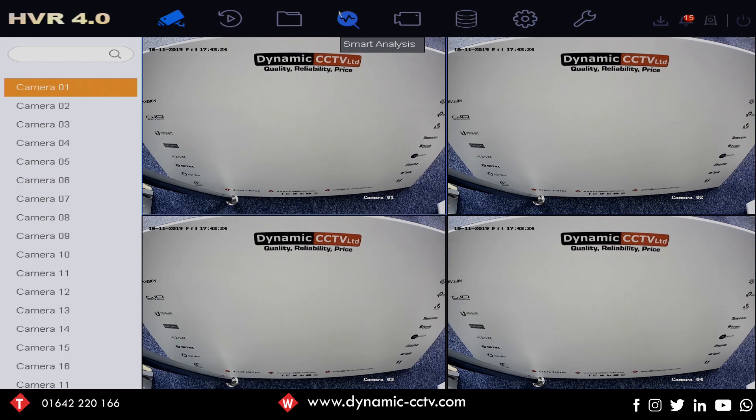Hello and welcome to another technical video. Today we're going to take a quick look at the enhanced IP mode, which can be found within all of the 7.2 series TVI DVRs.